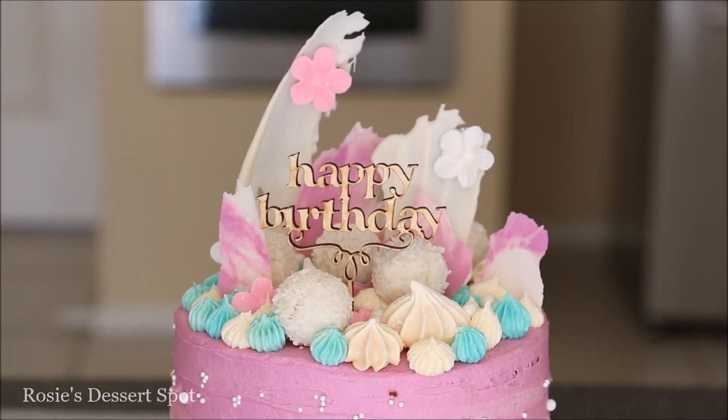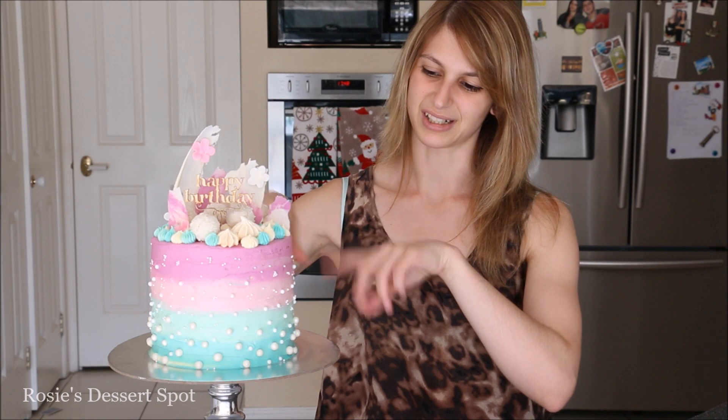And you're done! That's how you make a multi-coloured cake decorated with chocolate shards, Raffaellos, meringues and buttercream. You could add anything on there — Ferrero Rochers, or a chocolate drip along the sides would look really cool too — but I wanted to try out the beaded effect and I really like it, it's a little something different. Thanks guys for watching, I hope you enjoyed this tutorial and I'll catch you next time.